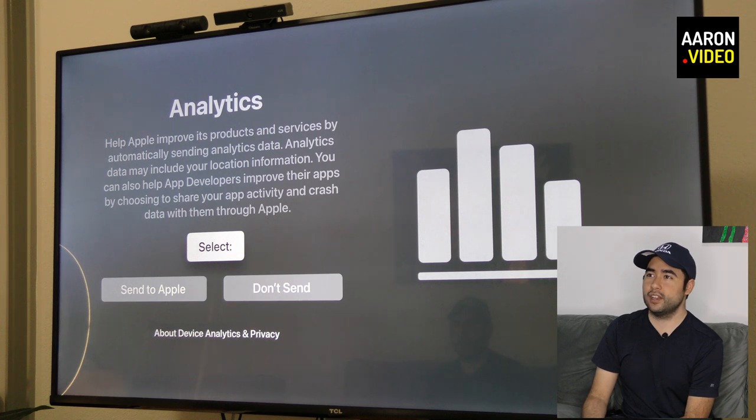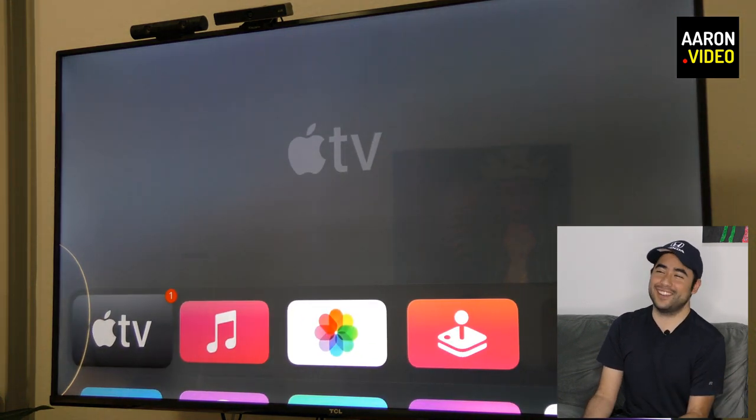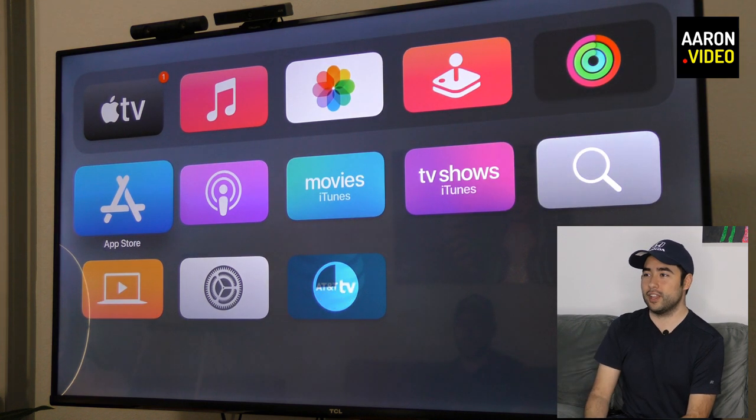Do you like analytics? I was going to say don't send, but that's up to you. We agreed to the terms of service, because otherwise you can't use it. And we're greeted with the home screen — this is what the new home screen looks like, and it looks glorious. You can see already that it's downloading Apple TV apps. Very fast actually — this is running off Wi-Fi.